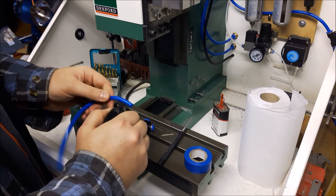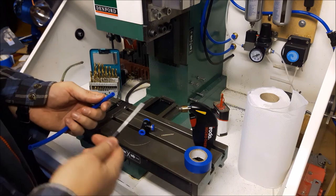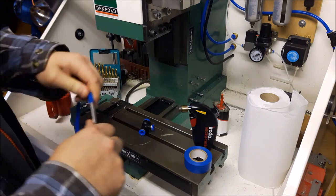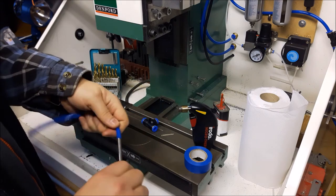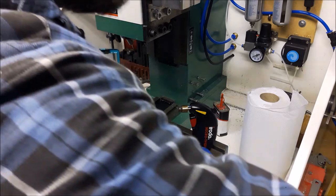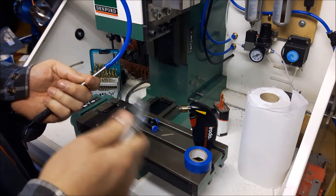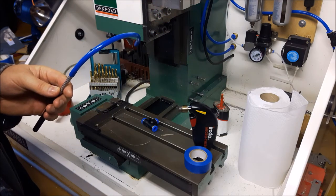Just warm it all the way through — it doesn't have to be that warm to be honest, this plastic pipe seems to take up the heat really quickly. Then this is a six and a half millimetre punch, or quarter inch I suppose. You just stuff it in — you only need to put it in far enough for the teeth to engage and for the end to seal. Then cool it down with the airline.